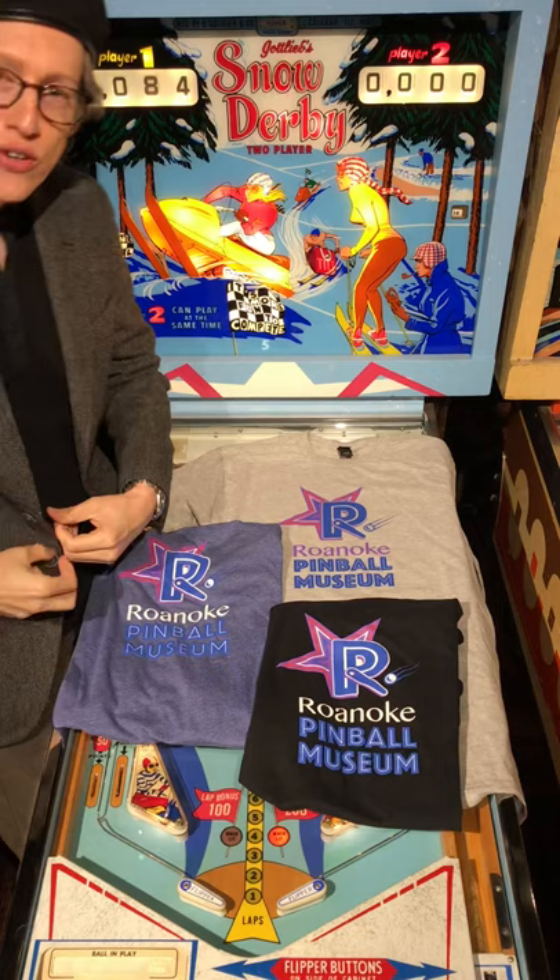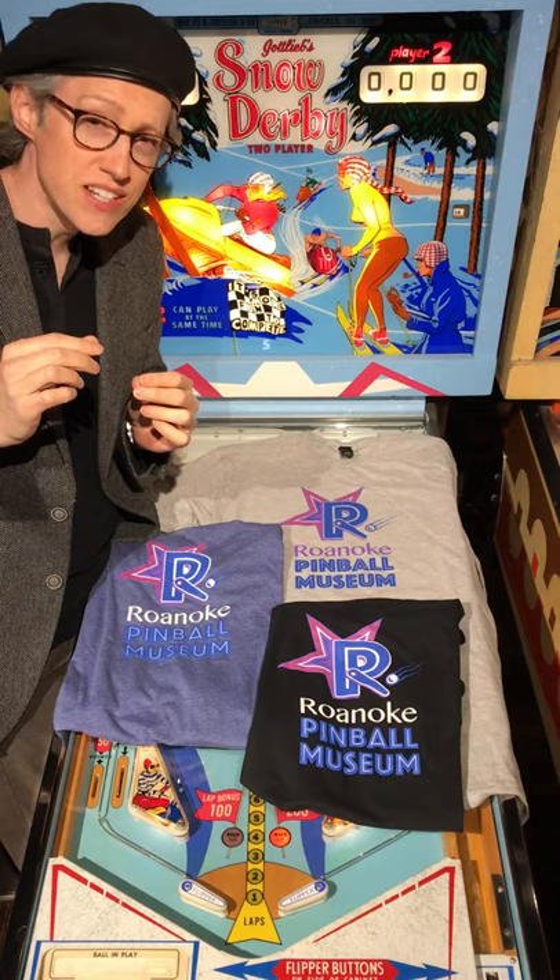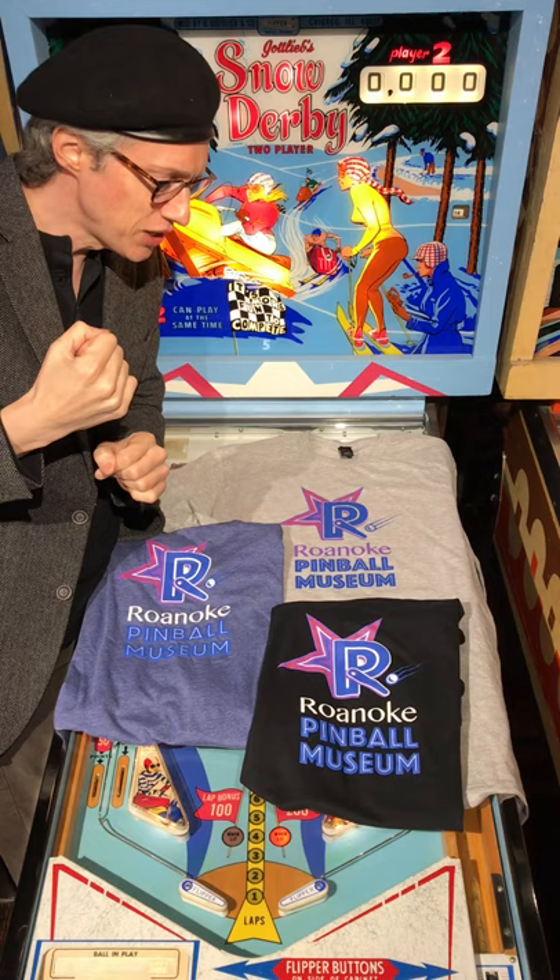It's time for another game to play at the Roanoke Pinball Museum. This time it will be Snow Derby from 1970 by Gottlieb.